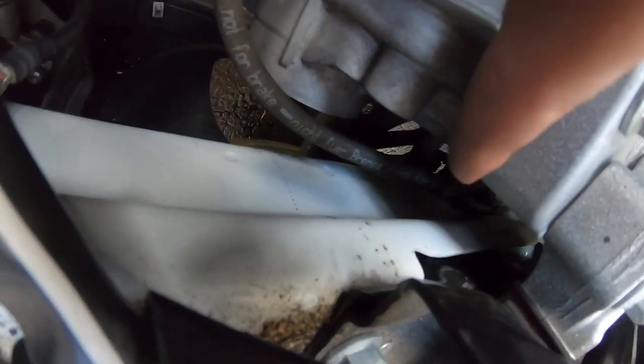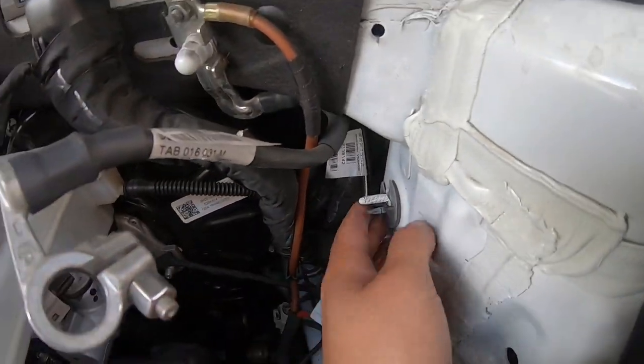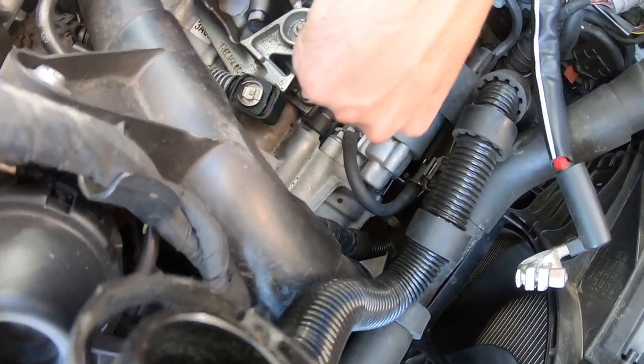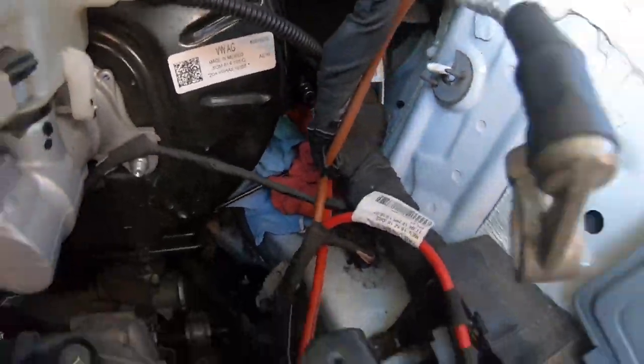Now we have clear access to the transmission and the line that goes underneath — with the battery in place you couldn't even get your hand in here. You're going to see a little metal part — it's super hard to see on camera. Just get a little pick under there, pry up and pop the retaining clip, and the clutch line will come off. The ECS line just locks in — you can feel it lock in — then take the retaining clip and stick it in there so it locks in place.